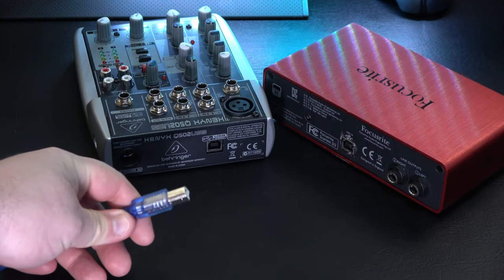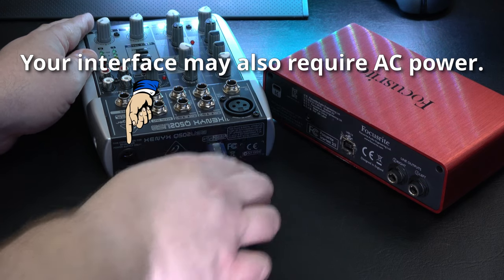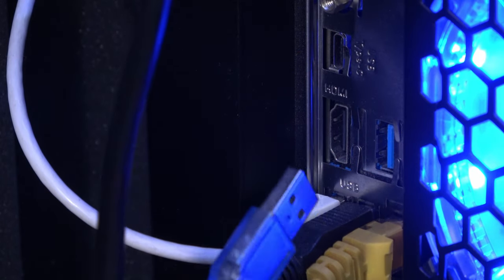Next, you will want to plug the USB cable that came with your device into the USB jack on the back, and then into the back of your computer.